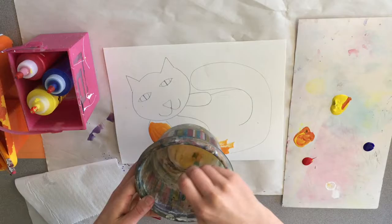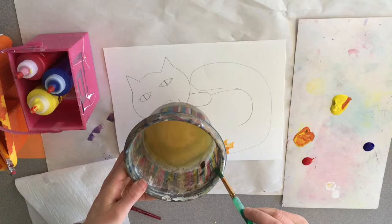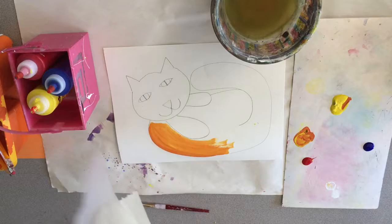Don't forget to clean your brush when you switch colors. Swish it in the bottom of your cup, wipe it on the edge, and blot your paintbrush on the paper towel to make sure that it's clean. You can also use your paper towel if you get too much paint on your brush.